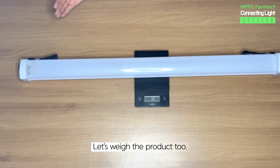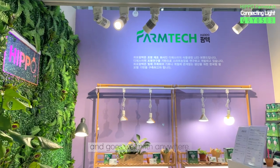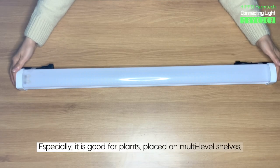Let's weigh the product too. It is 705g. It has a slim rectangular shape and goes well with anywhere. It fits well in narrow spaces too. Especially, it is good for plants placed on multi-level shelves.